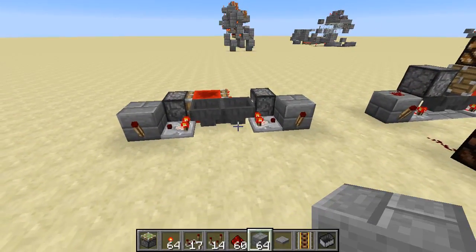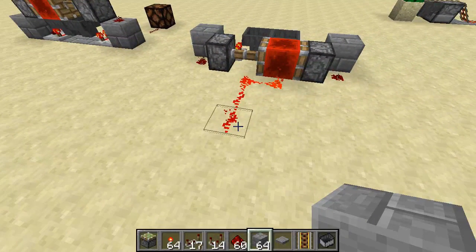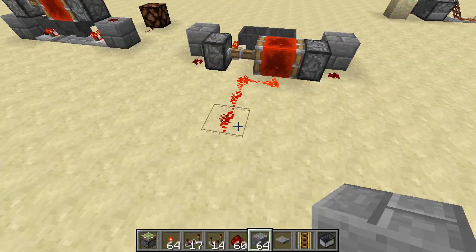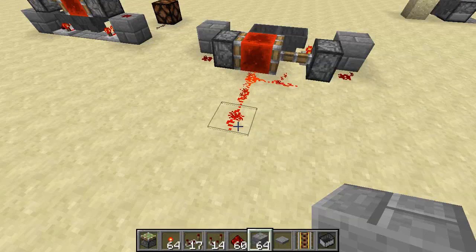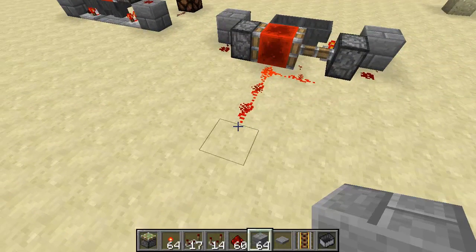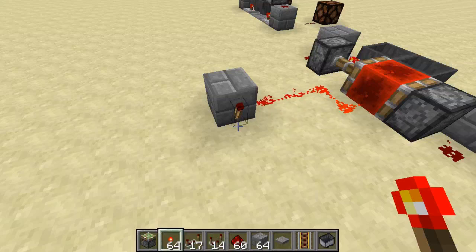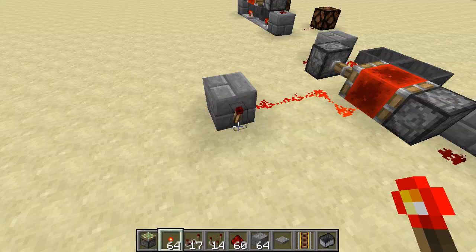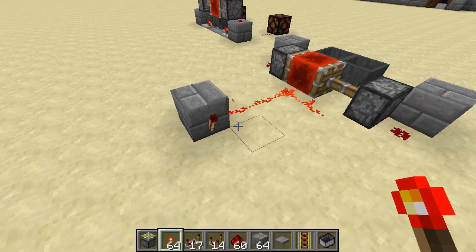You can also get an inverse pulse by doing something like this. This is always powered except for the moment that the redstone block is actually moving — it flicks off for exactly one tick. In some cases you need an off-tick, and this is how you would get one out of a hopper timer. You can turn that into a pulse using a redstone torch.